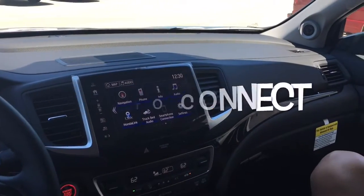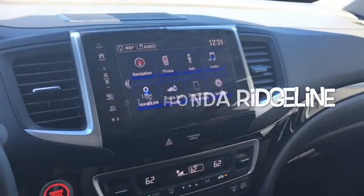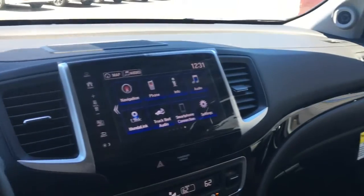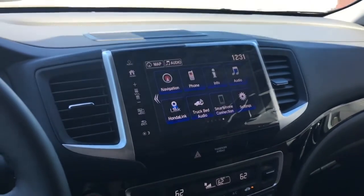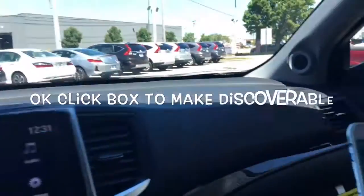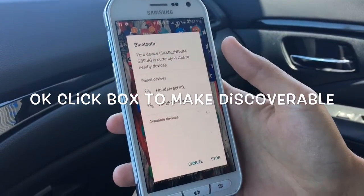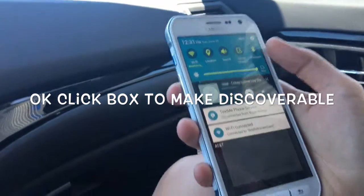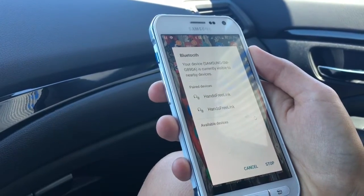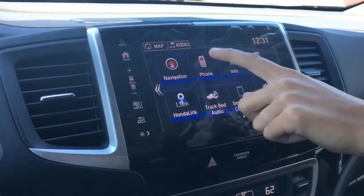This is for the 2017 Honda Ridgeline complete Samsung S6 Active pairing. First step is you want to make your phone discoverable. Go to Bluetooth and make it discoverable, then go to the phone settings.